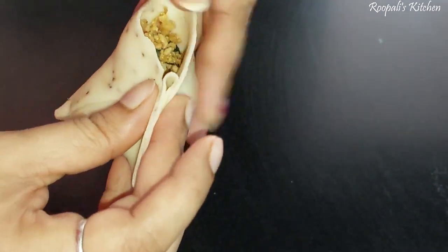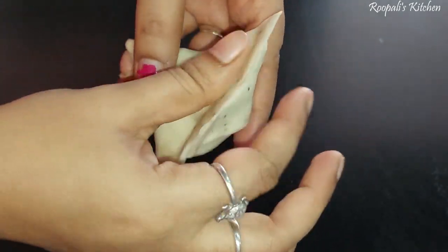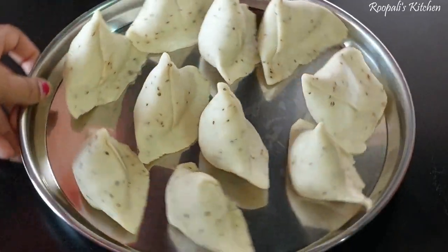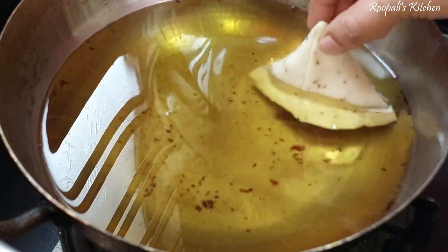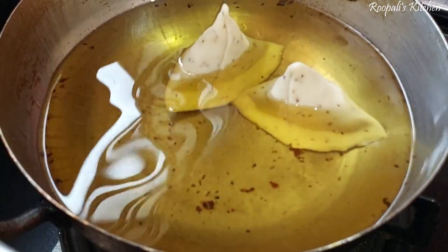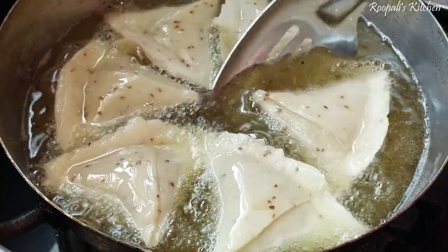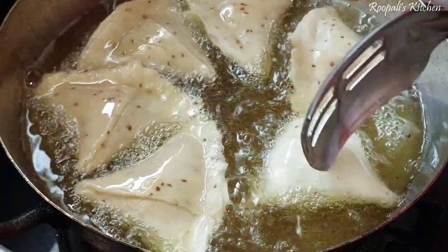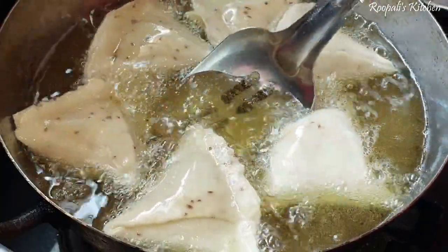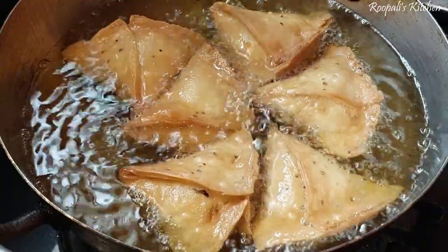This samosa is so tasty — my husband says to make it every Sunday! If you like this recipe, please like this video and let me know in the comment section how you feel about it. Now we will fry the samosas. We place them in cold oil and slowly, slowly fry them so they become nice and crispy.